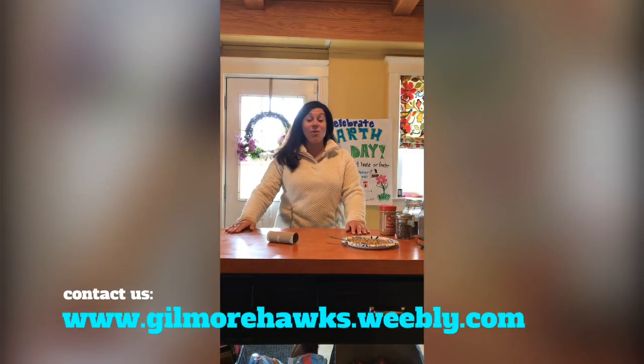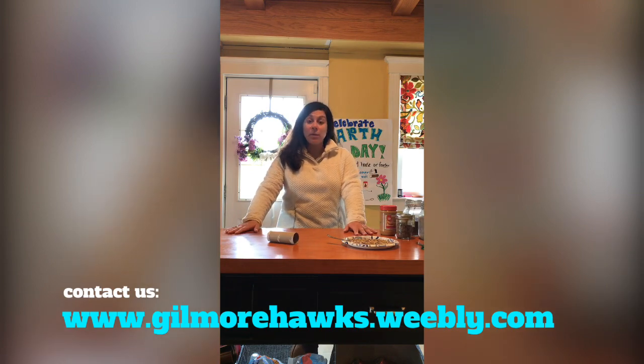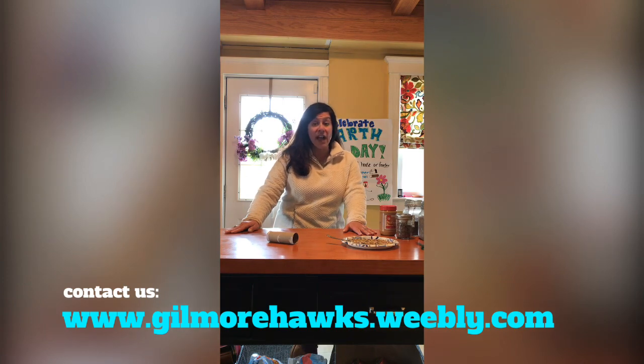Good afternoon, families of the Gilmore. It's Miss O'Brien right here from her own kitchen. I'm sure by now you've gotten the superintendent's message as well as the governor's message that school will return to remote learning through June 24th. That brings us to our last day of school. So although we won't be returning to school in the brick-and-mortar fashion, we will continue our remote learning.